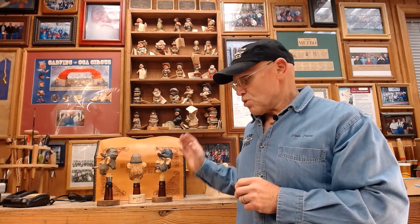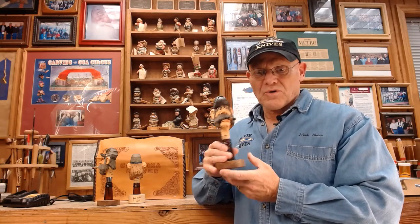Hi, this is Mark Akers, Carolina Carver. I'm going to invite you to join me today in carving a Civil War bottle stopper such as this. We're going to be carving this from a cut-out blank.